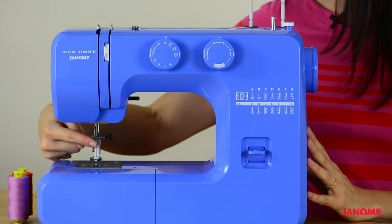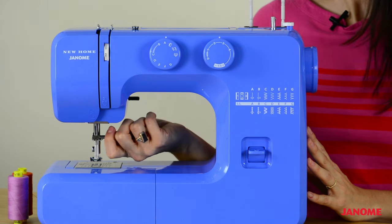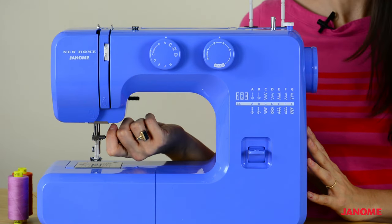We have our needle here and our needle screw. By loosening the screw, you can change out your needle.